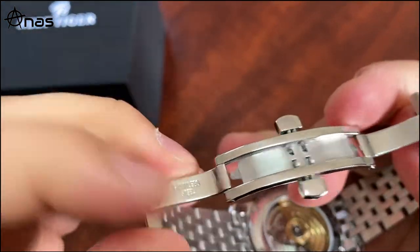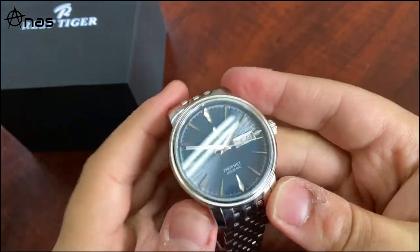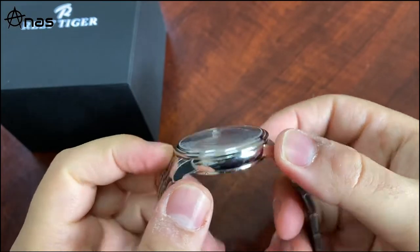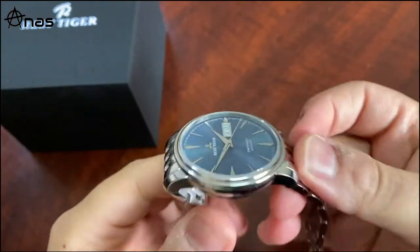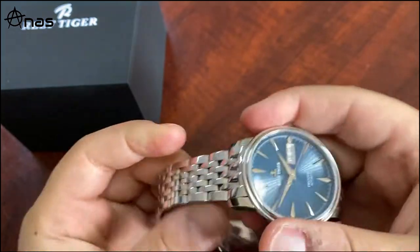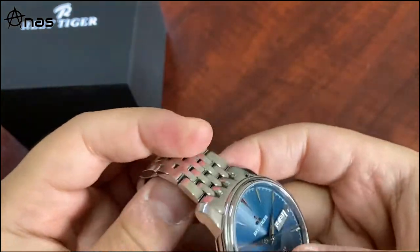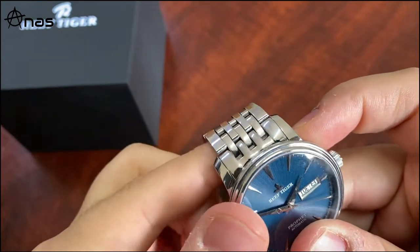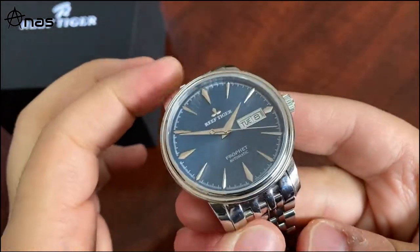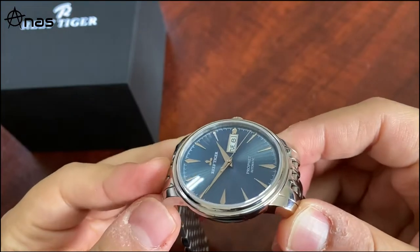The butterfly clasp has no decoration except the stainless steel, but it works fine. If you know a Seiko Cocktail Time, you know this watch. The end links don't extend, so you get exactly 46mm of lug-to-lug. I'd say this watch would fit even a six-inch wrist perfectly.